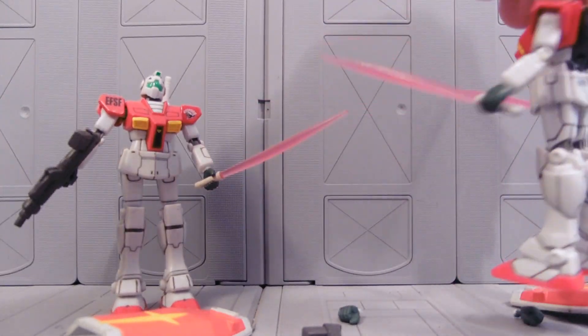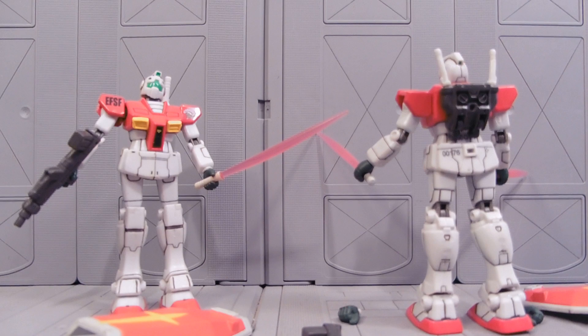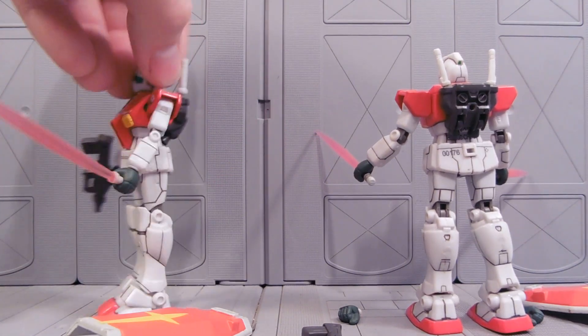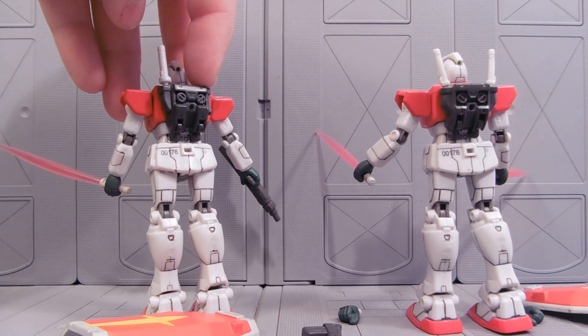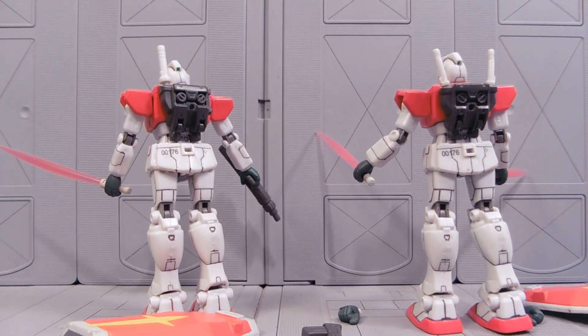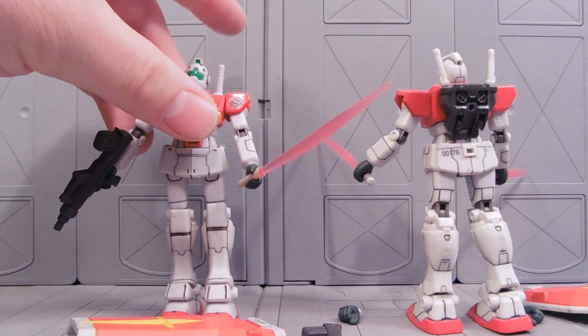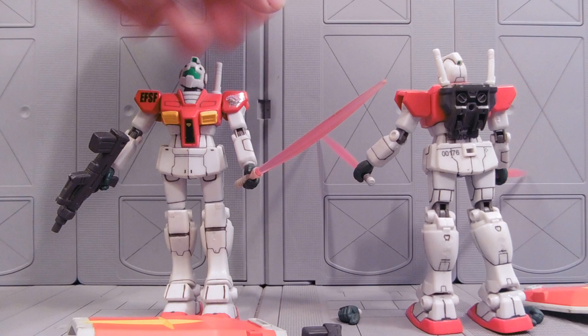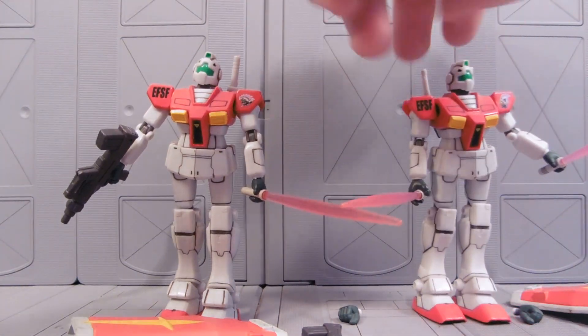Also, this Ace Pilot has the standard Gundam version 1 backpack instead of the standard GM backpack, which is really exciting. Also, this is molded in gray instead of that off-white greenish color. Same for the Beam Saber — the Beam Saber isn't even painted on this figure, as usually they are.